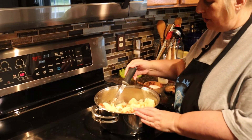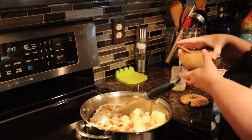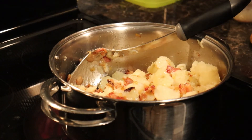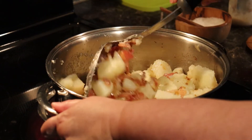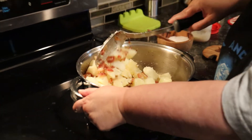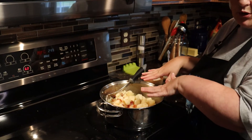All the potatoes are peeled and I've put them together with the onions and bacon. I added about another tablespoon of bacon grease, and you might have to add more while these cook. You want them coated in bacon grease — that's what makes them so good. They'll start turning a light brown and that's when you want to stop cooking them. Try not to stir these too much because your potatoes will start breaking.